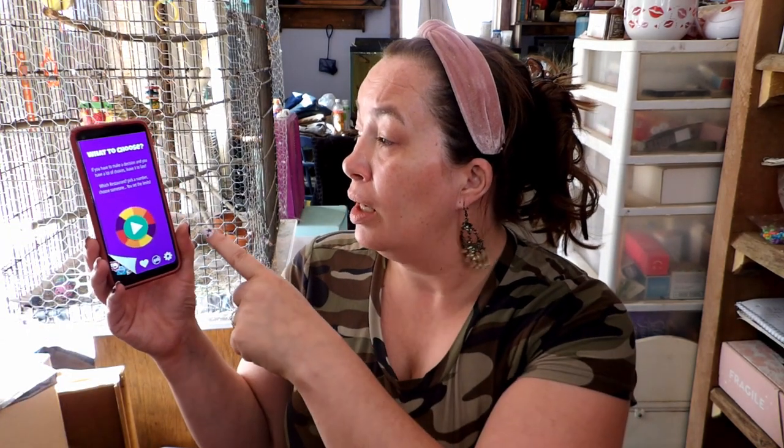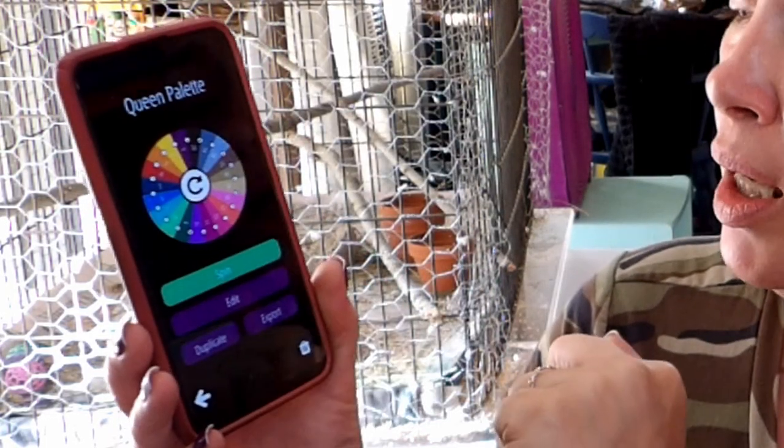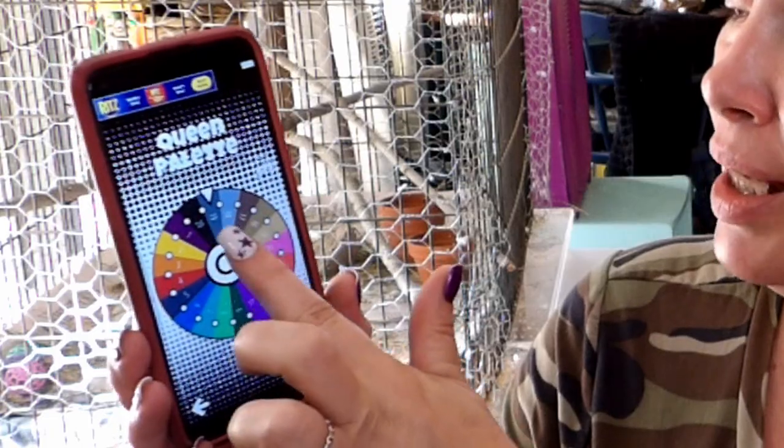I'm going to use my Decision Roulette to pick my colors. I went in and put in the Queen palette with one through twenty for the shades, so let's see what comes up.